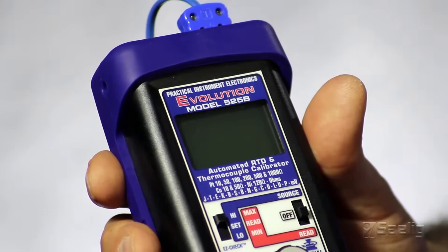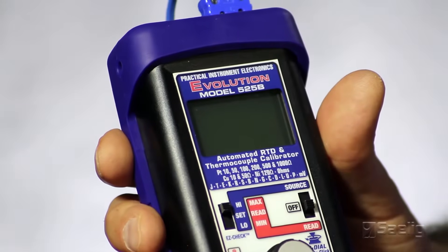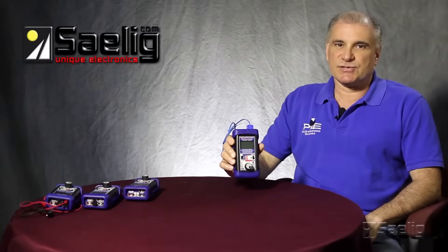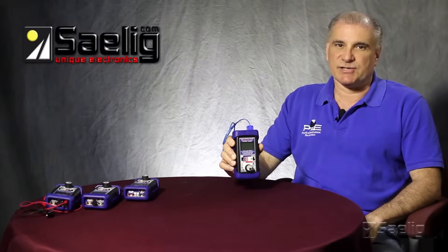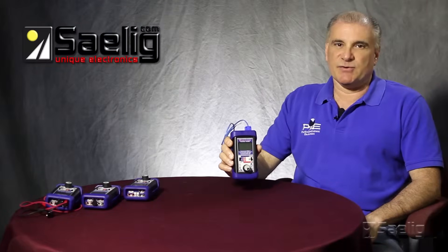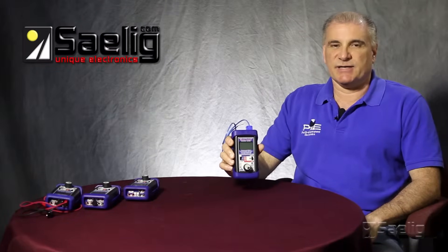The unit can source and read thermocouples, millivolts, RTDs, and resistance. If you've seen the other videos, you'll know that Pi has a patent on RTD wire detection. That's included in this model along with our highly stable cold junction design in the 422.